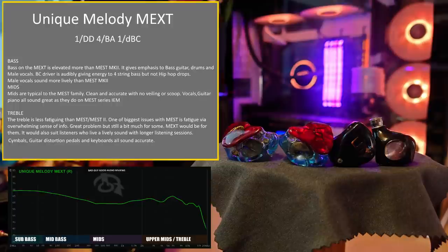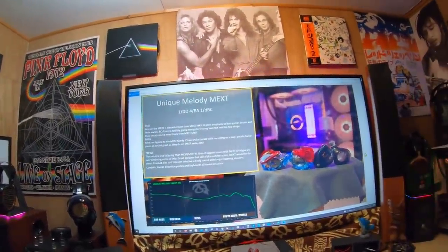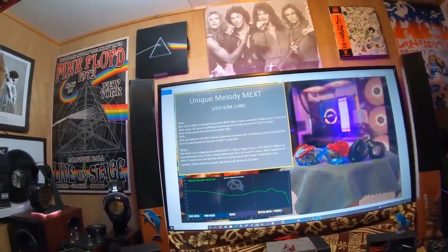The treble is less fatiguing than the Mest Mark II. One of the biggest issues with the Mest is fatigue via an overwhelming sense of information — great problem, but still a bit much for some. The MEXT would suit listeners who like a lively sound with longer listening sessions. Cymbals, guitar, distortion pedals, and keyboards all sound accurate. The 3rd, 4th, 5th, 6th, and 7th harmonics and overtones are all there — appropriate and emphasized. The Mest Mark II and the original can, after a period of time, become intense. That's probably where the MEXT really shines — it gives a more friendly, long-term listen.